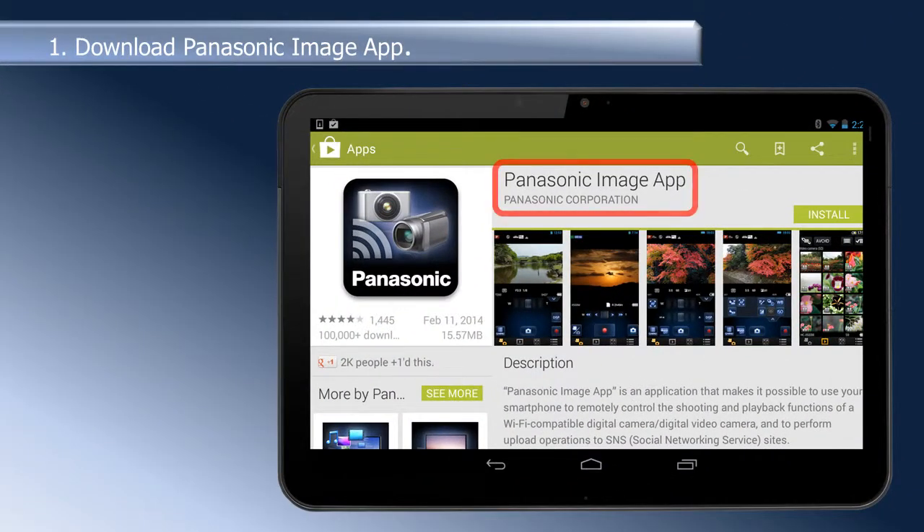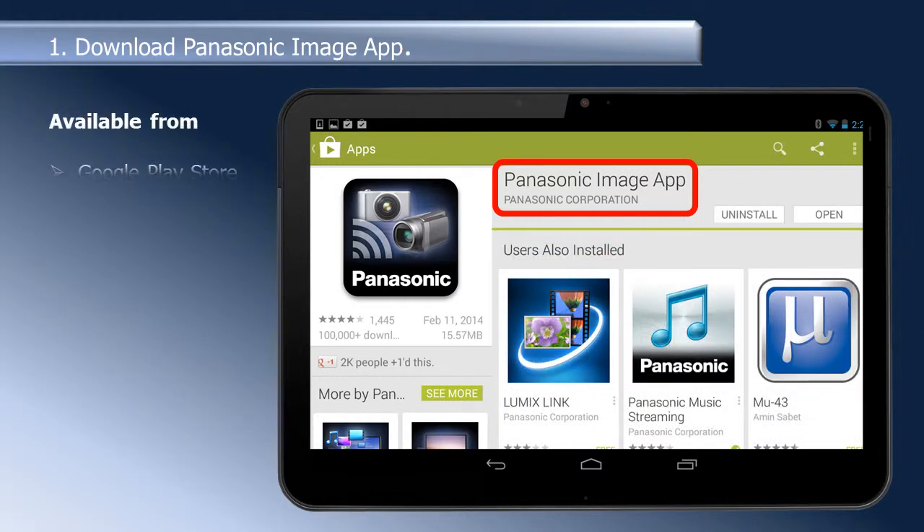First, you need to download the Panasonic image app to the tablet or smartphone. The Panasonic image app is available from the Google Play Store.